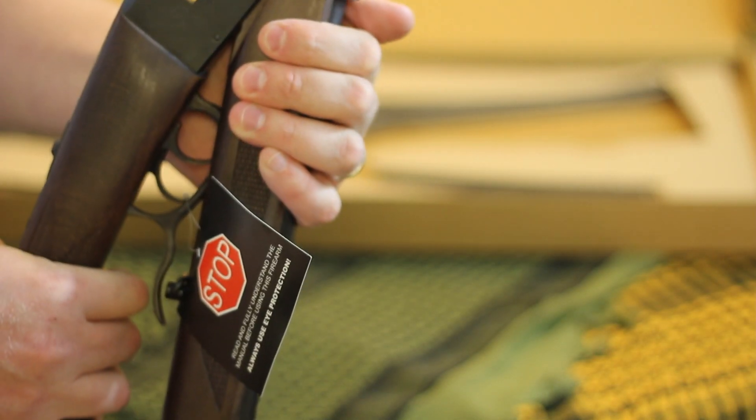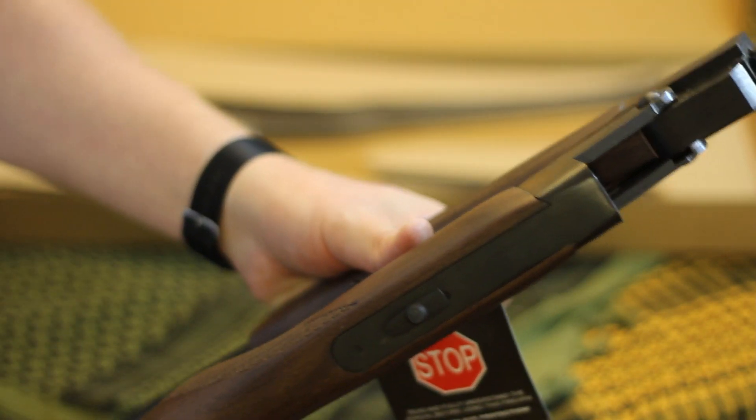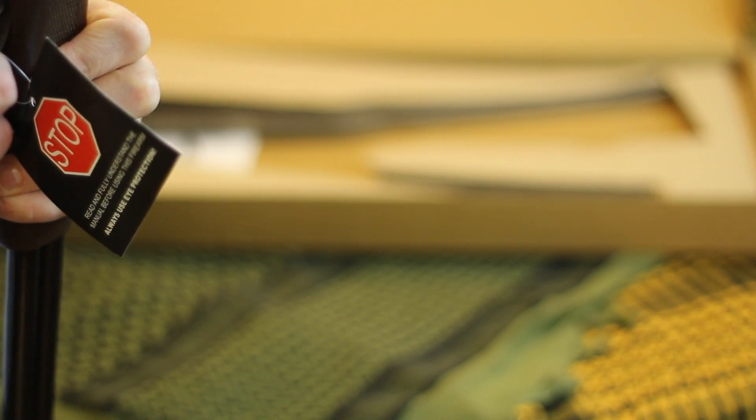A couple of items of note when I picked it up: there's a little bit of surface rust that I'm going to go ahead and take care of, because it is really, really dry from the factory. Keep that in mind.